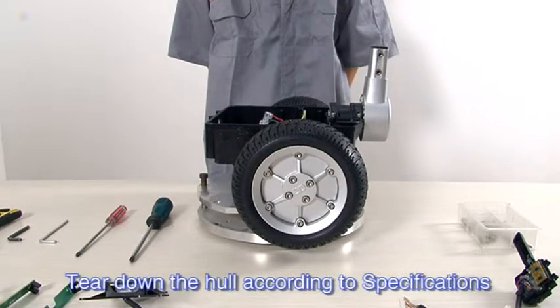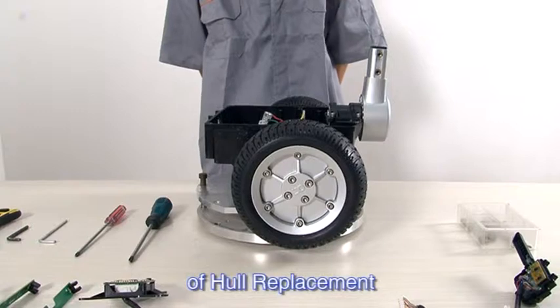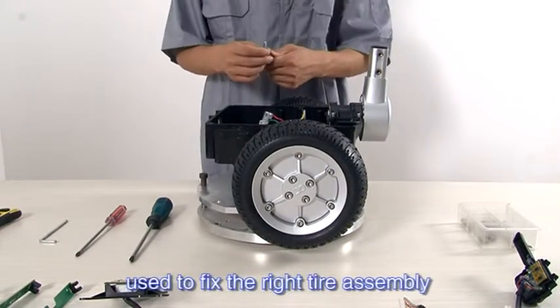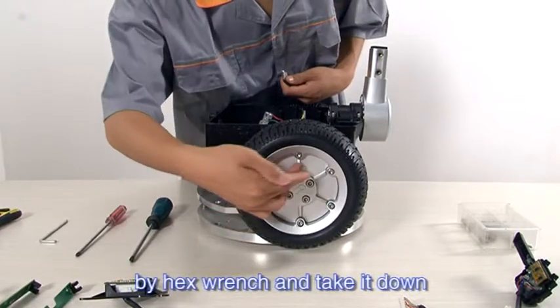Remove the cover according to specifications of hole replacement. Screw off the 4 hex screws used to fix the right tire assembly using a hex wrench, and take it down.